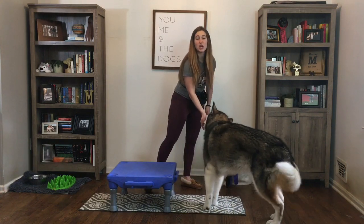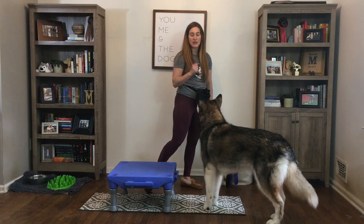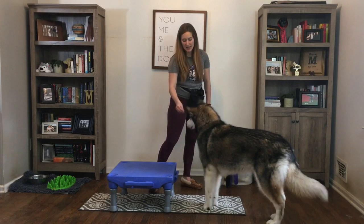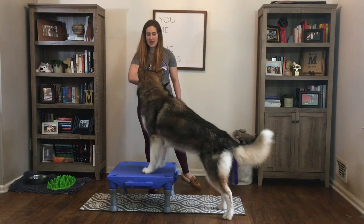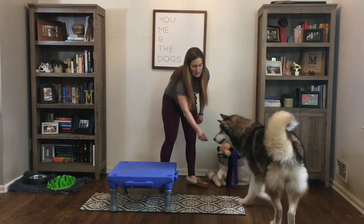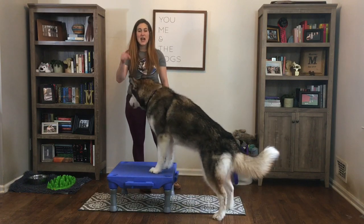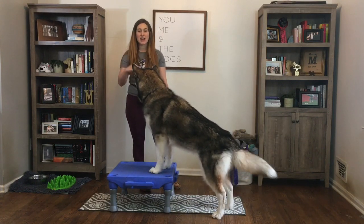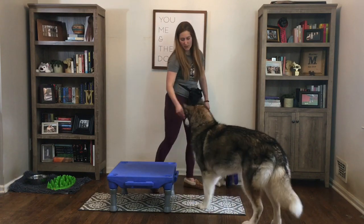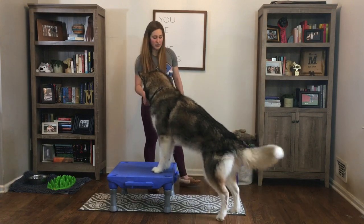Now I'm going to start to put it on cue so that I can ask for it verbally versus using a food lure. I'm going to do the same thing but without food. There's no food in my hand this time — I'm going to use the same hand motion as when I had food, but now the hand is empty and the food comes out after I get those feet up.